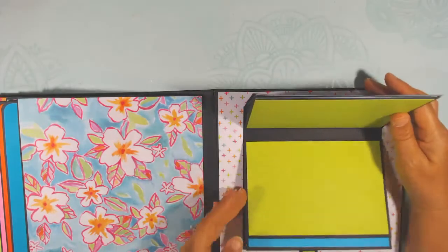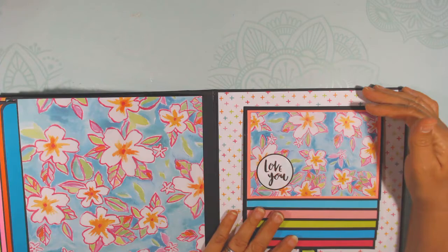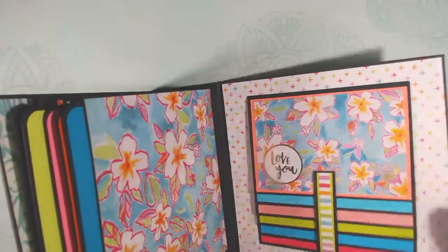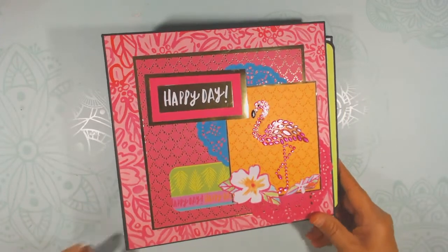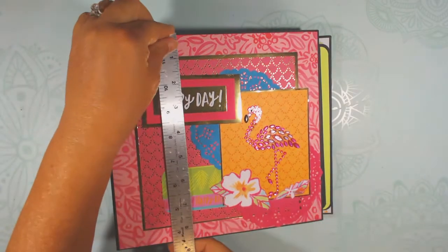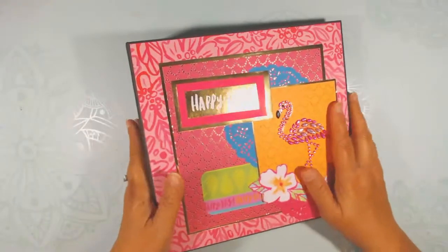With waterfalls I do like to use a magnet. I think it's about 15 photos right there in the waterfall — I have to count. There's the back page. So there is the happy day large mini album — still called a mini album. It is eight and a half by nine and the pages are eight by eight.